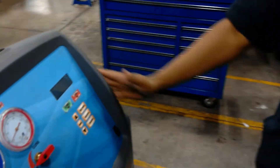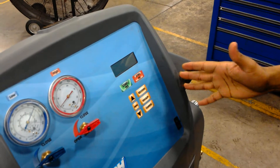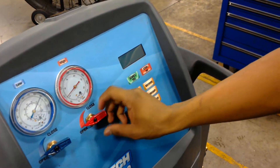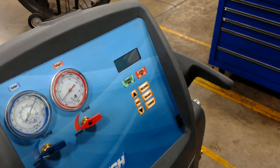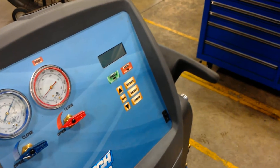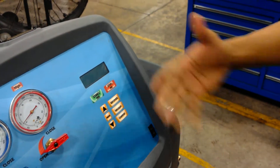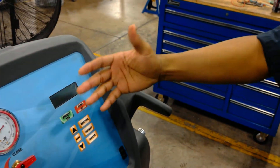Then we will bring our attention back over to the machine here. Before we get started, what we are going to do is run a vacuum. So we want to open up the valves here to get that vacuum going. We will press vacuum.